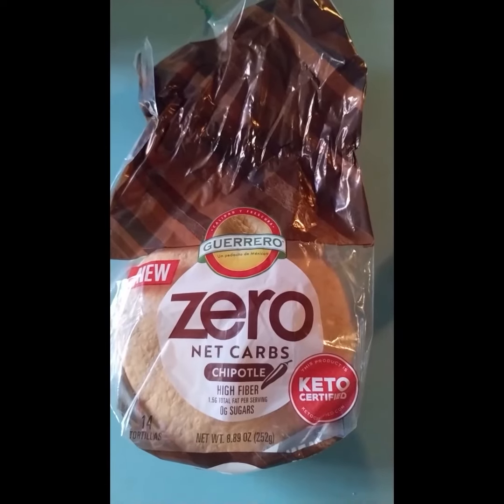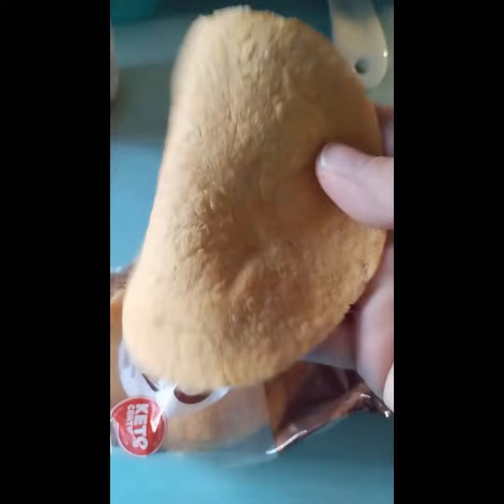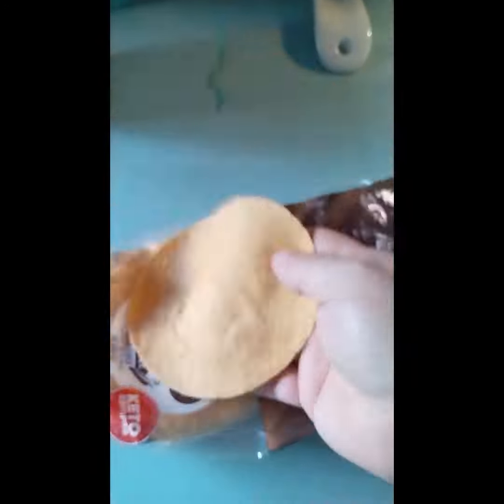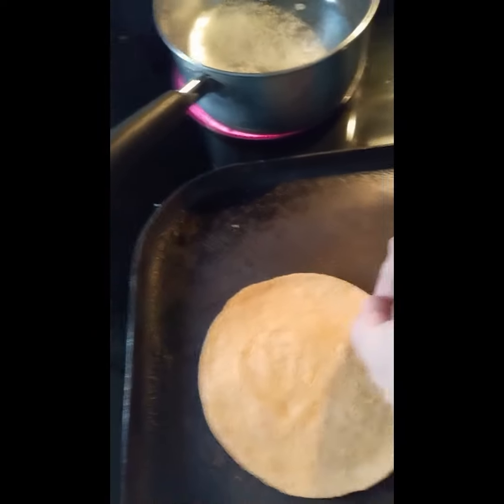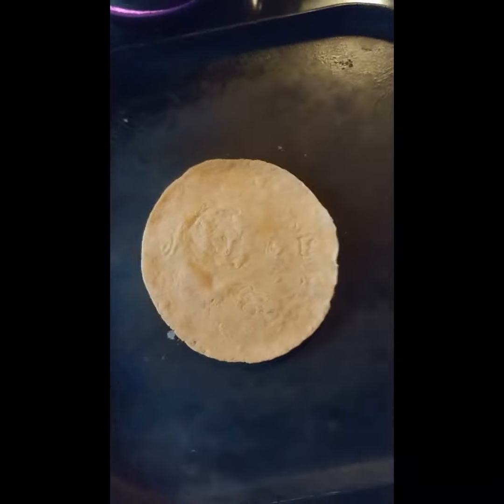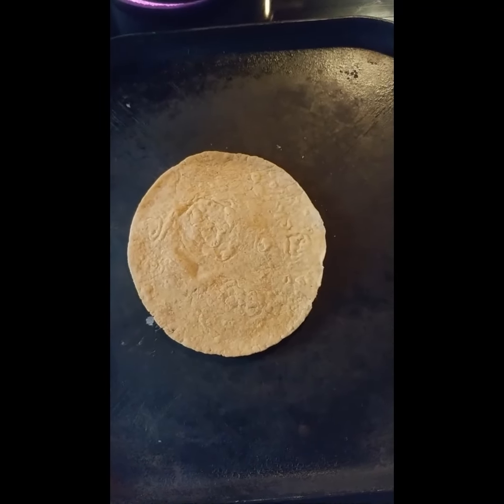It's a small pack of little tiny tortillas — there's 14 in the pack. They feel just like a regular flour tortilla, with the size of maybe a corn tortilla, like a street taco kind of tortilla. We'll just heat it up on the skillet and see how it tastes.